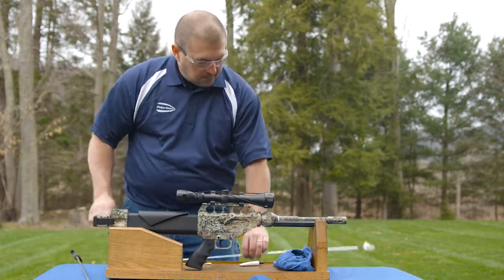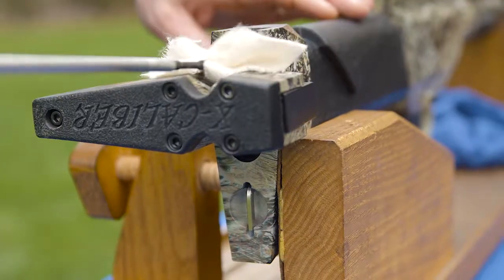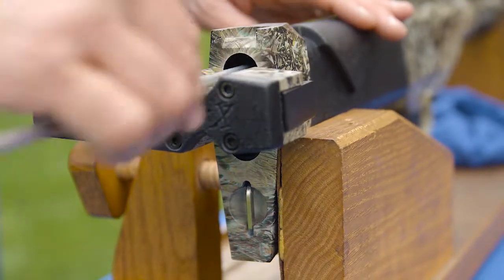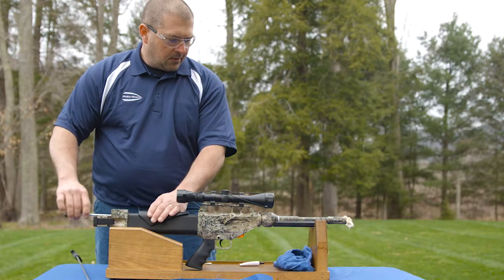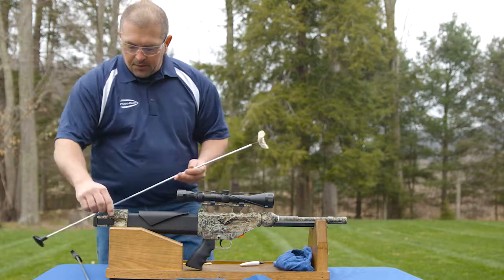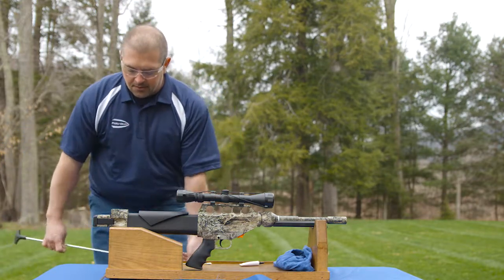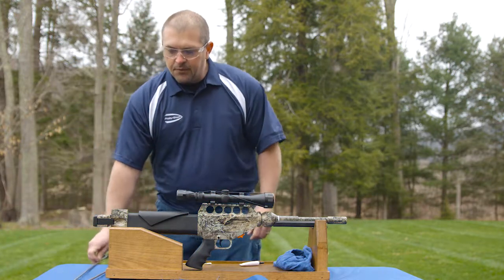What I normally do then is just take another clean swab, stick it in and run it back down through, then pull it back. Then you can look down the end of your barrel and you can usually see if it's clean or not. Most times that will do it.